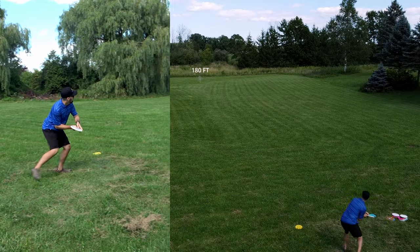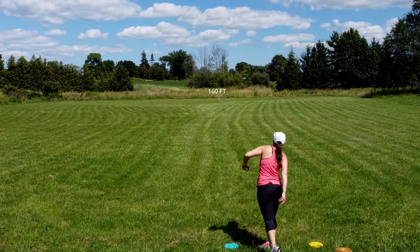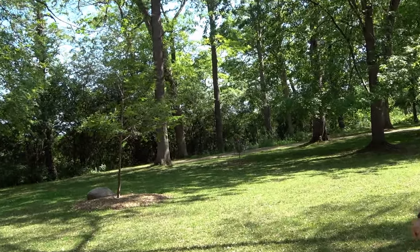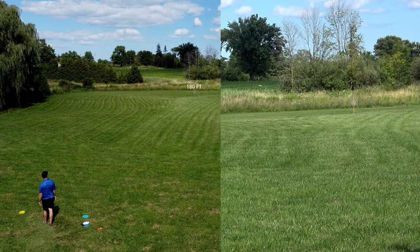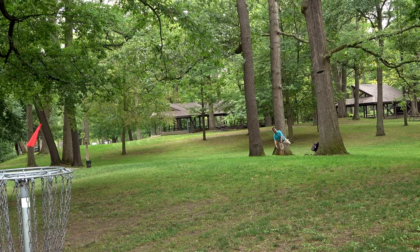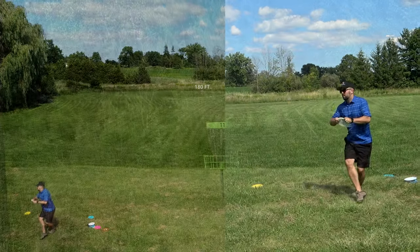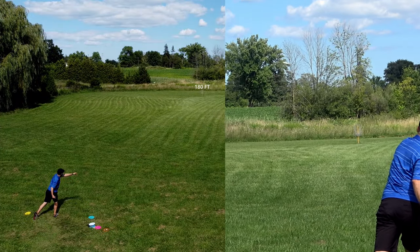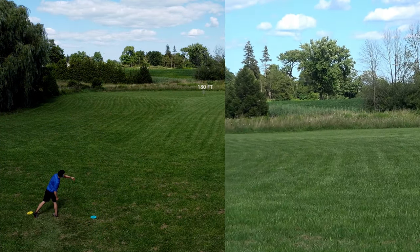Where this disc truly shines is on flat to anhyzer releases. Flat shots will go straight with a subtle fade, and aggressive shots will go straight with good stability — it really doesn't waver at all. However, it's the anhyzer turnover line that we love the most about this disc. It holds an anhyzer line beautifully and fights out of it fairly well depending on the severity of the anhyzer angle and the power applied. You therefore aren't going to get much of a finish left when turning this disc over, and it's also hard to overturn. You can throw it very aggressively on an anhyzer release angle and really trust the flight that you're going to get, and in our opinion this was the most comfortable and confident way to throw it.